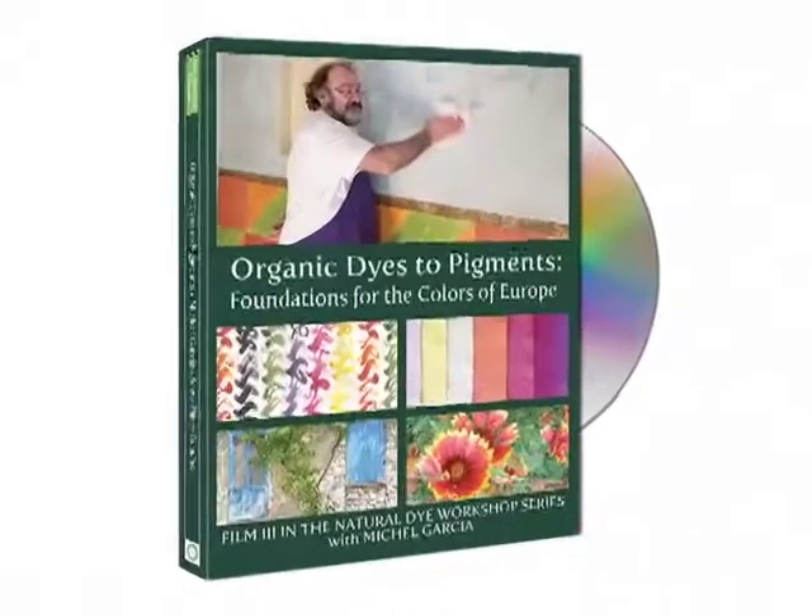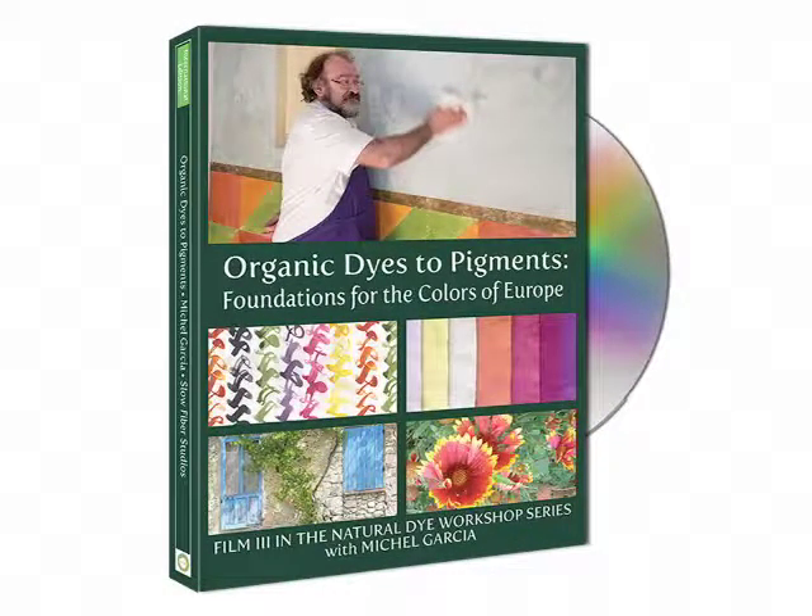I am Yoshiko Iwamoto Wada, a producer of the Natural Dye Workshop DVD series featuring Michelle Garcia. I am with Catherine Ellis, a weaver and natural dyer here in beautiful Loris, producing the third DVD, The Colors of Europe: Lake Pigment, Extracts, and Their Applications. Catherine, what are your favorite parts in our film? There were many parts that I found interesting. Why don't we have a look?